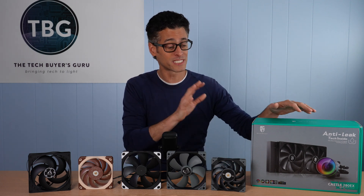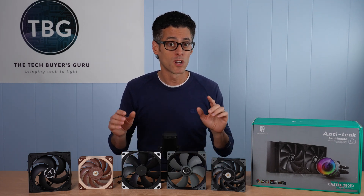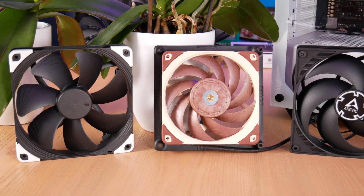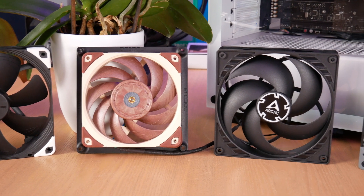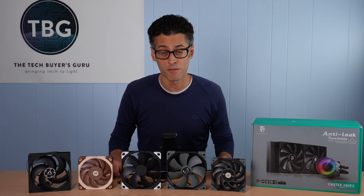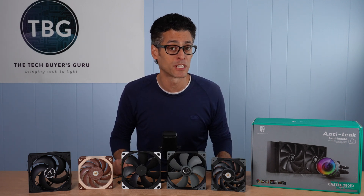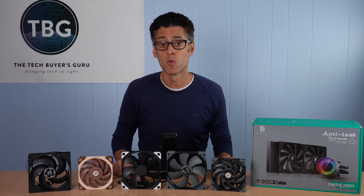Please take note: this is a radiator, not a case, and the results I'm going to show you today are only applicable for the performance of these fans on a radiator, not in a case fan application. In terms of the contenders on the bench today, several have won my previous case and cooling fan roundups, while there are also a couple of new challengers here to dethrone those winners — keeping in mind that some fans that did well in a case fan application may fall flat in this particular roundup.